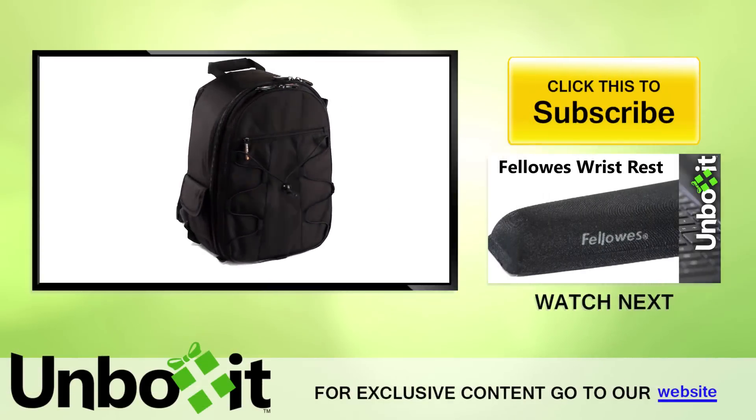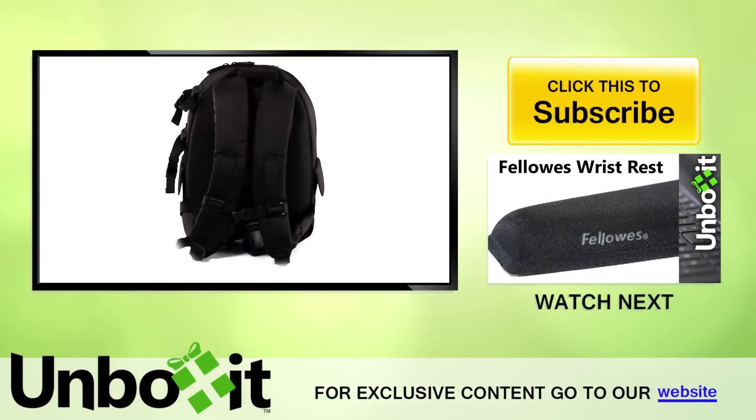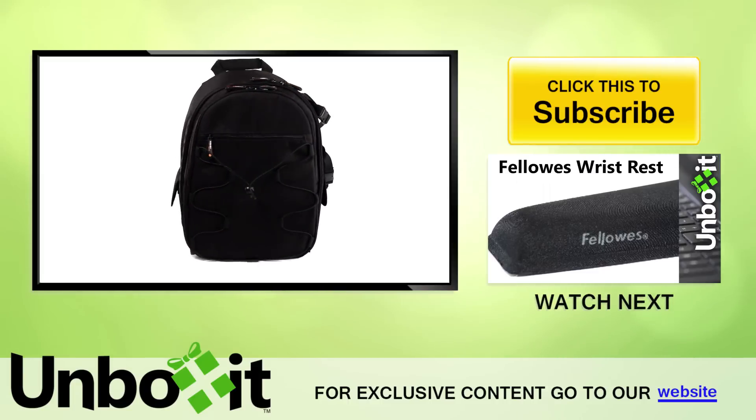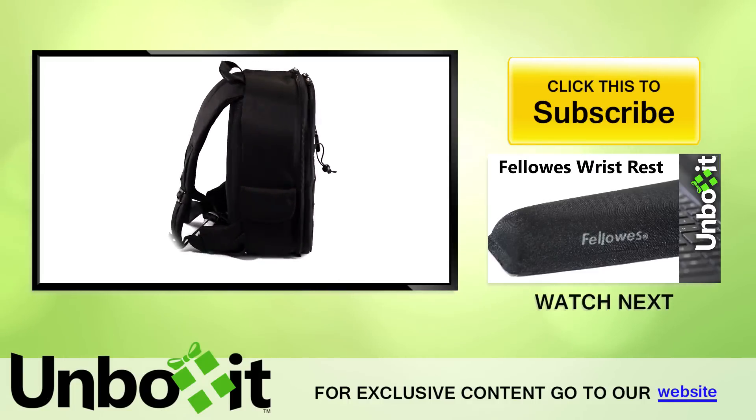We hope you enjoyed this Unbox-It of the Amazon Basics SLR backpack. Please take a moment to subscribe or click the like button, and be sure to comment or send us an email to tell us what you'd like to see us unbox next.